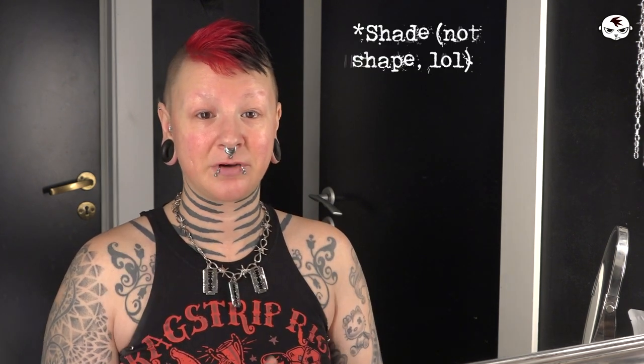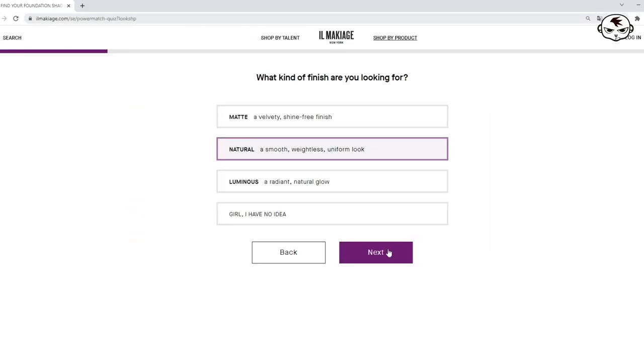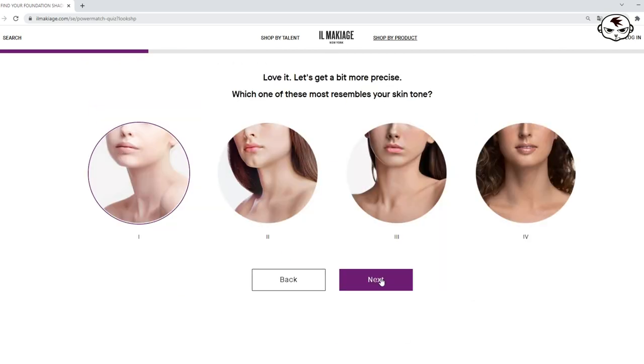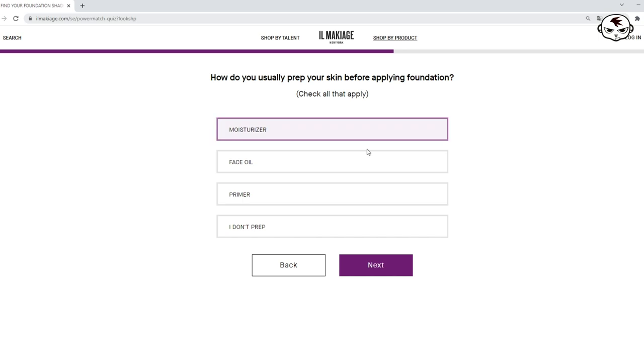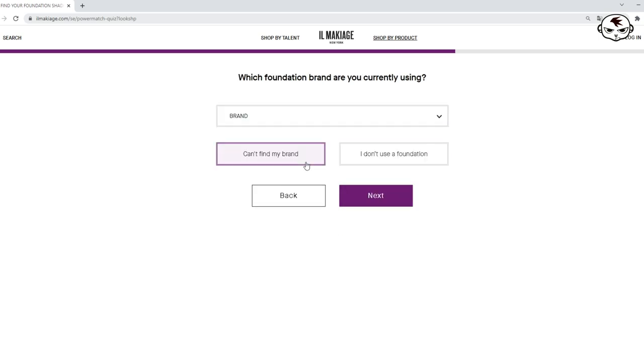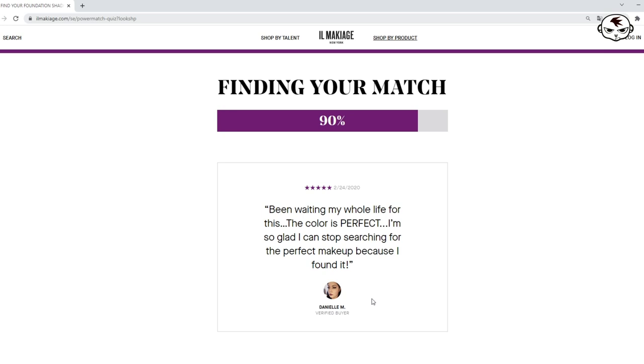Here is the box. I'm not sure how to pronounce this but — il maquillage, something like that. If you've seen those videos on Facebook, it's supposed to go on seamlessly, blend really well with your skin. You're not supposed to feel it but it's still supposed to be high coverage, and they take pride in finding the perfect shade for every person. They have this sort of quiz that you take to select the right shade for you. In the quiz you answer a bunch of questions about what you want out of your foundation and select from photos which skin tone matches yours best. So it's really up to you — if you check the wrong boxes you're probably going to get the wrong shade.